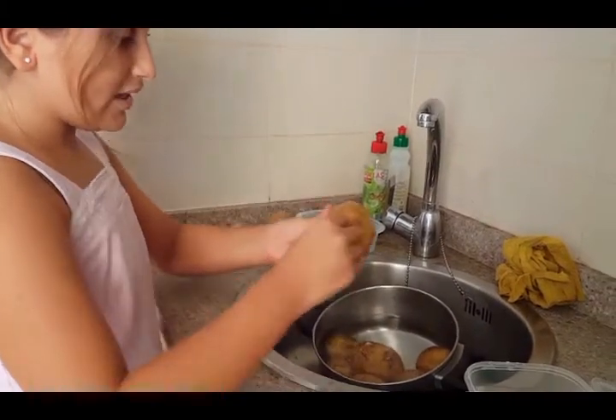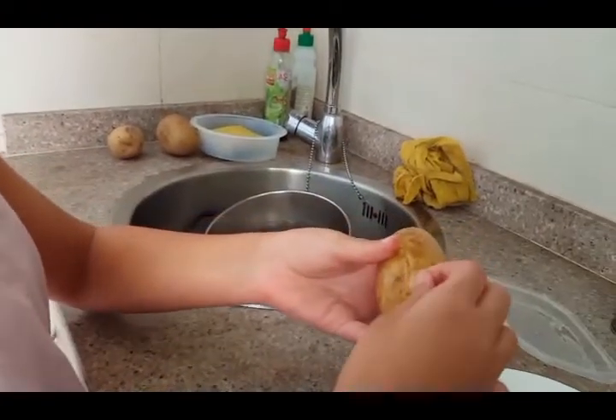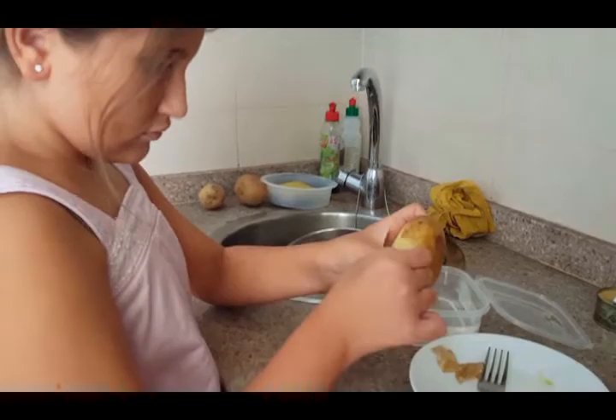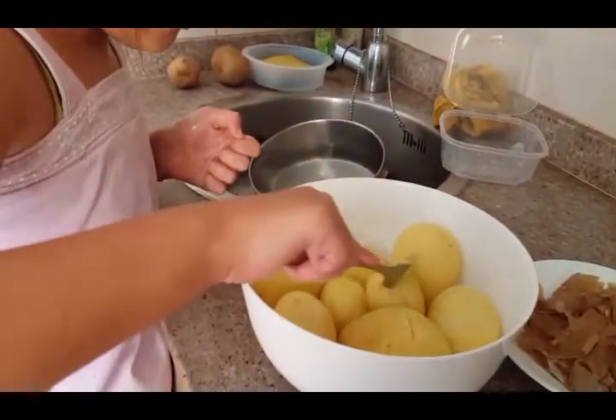Now we peel the potato. You can do it with your hand or by holding it with a fork. The next step is to break them with a fork.